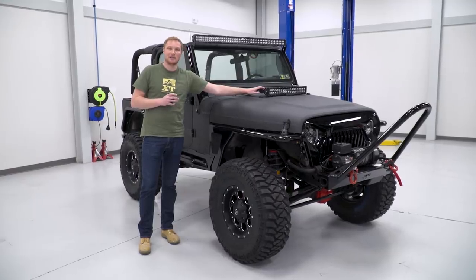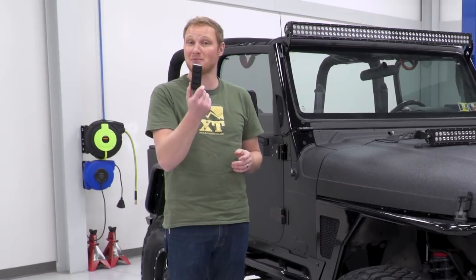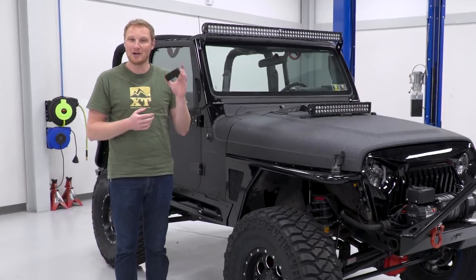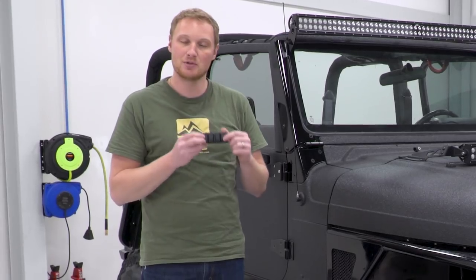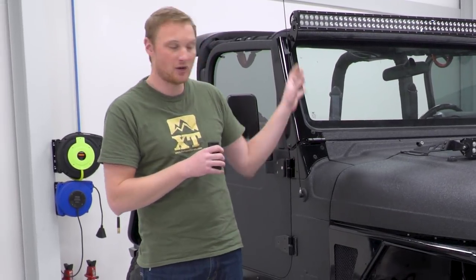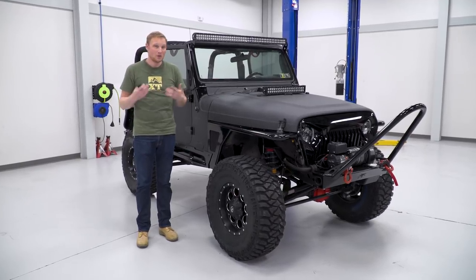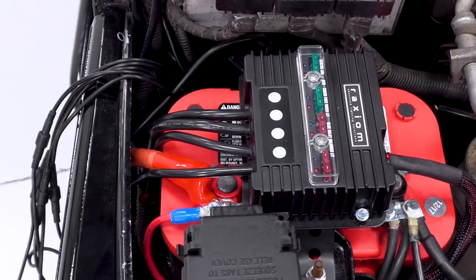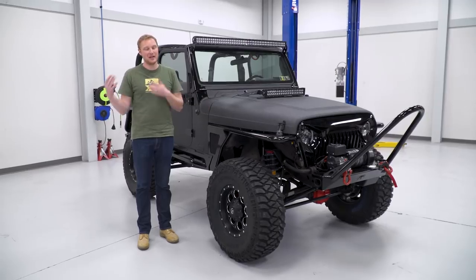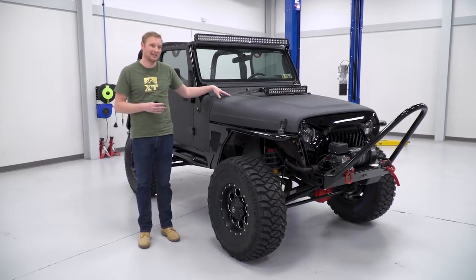We set these auxiliary lights up with the new Raxiom Bluetooth switching system. This is the switch right here — no wires, battery-operated, magnetic. You can stick this thing wherever you want. This gives you a total of four switches so we can turn on and off all of our stuff without having to run an additional wire, which makes things really easy. It also has a full power control box mounted right by the battery, so if EJ ever needs to change a relay or a fuse, it's gonna be really easy to get to.